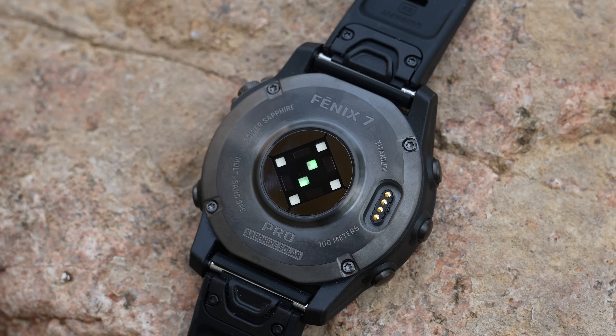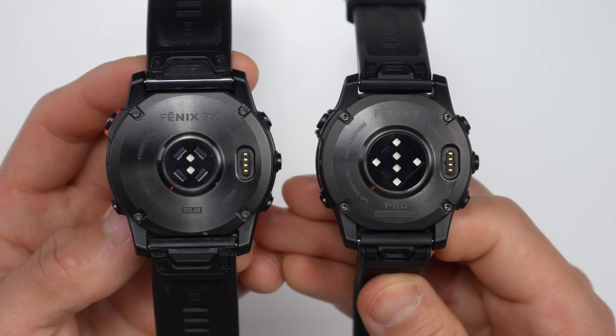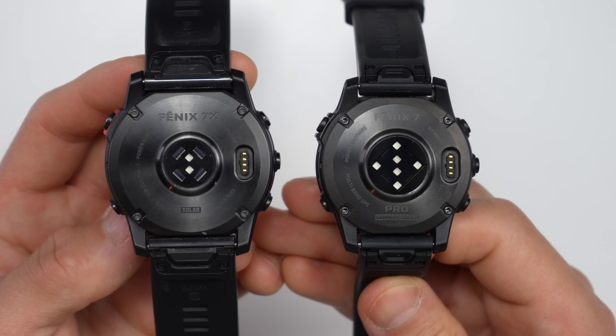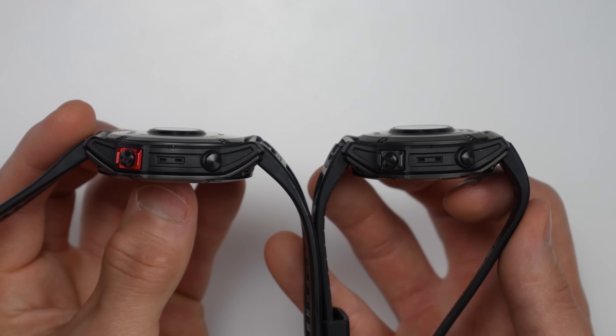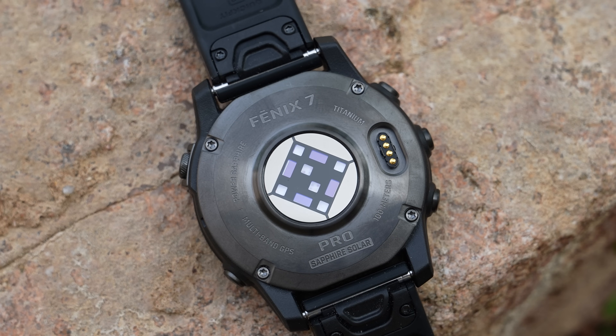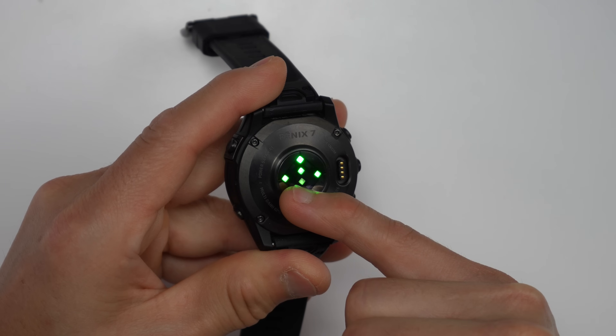Another big upgrade is the brand new fifth-generation heart rate sensor. The surface area is much larger than before, with three times the amount of LEDs, allowing for a much larger sampling area. The sensor also sits a hair taller than the previous generation, so it makes deeper contact with your skin — though it's not noticeable when wearing it. There are also metallic contact points surrounding the entire sensor. During everyday use it relies on the two middle sensors, and during workouts it fires up the outer LEDs for higher accuracy. The previous-generation Elevate sensor could sometimes struggle with mountain biking, weight training, and high-intensity interval training, and improving accuracy for those activities is a primary goal of this new sensor.